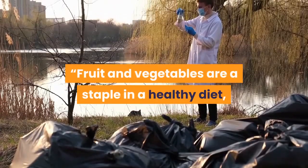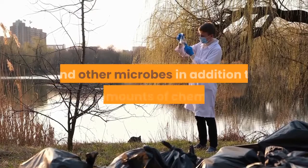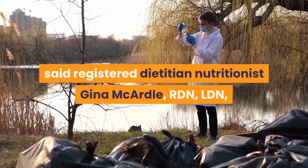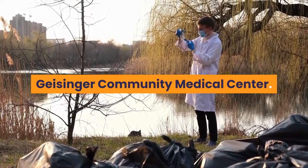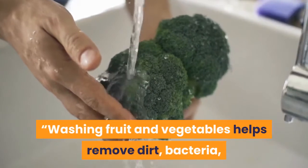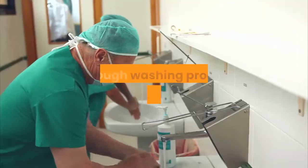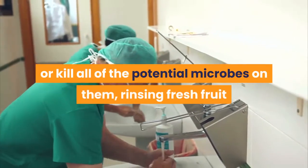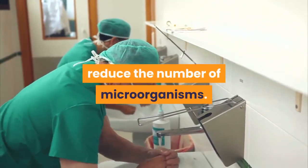Fruit and vegetables are a staple in a healthy diet, but fresh produce can harbor bacteria, fungi, and other microbes, in addition to trace amounts of chemicals, said Registered Dietitian Nutritionist Gina McArdle of Guisinger Community Medical Center. Washing fruit and vegetables helps remove dirt, bacteria, garden pests, and residual pesticides. Although washing produce doesn't completely remove or kill all potential microbes, rinsing fresh fruit and vegetables under running water does reduce the number of microorganisms.